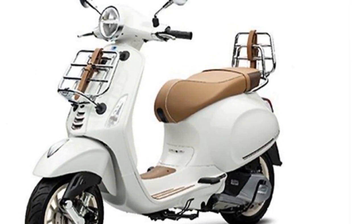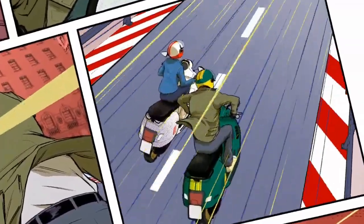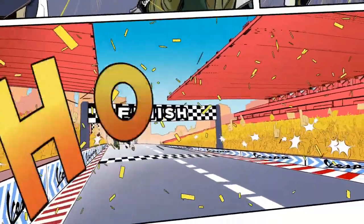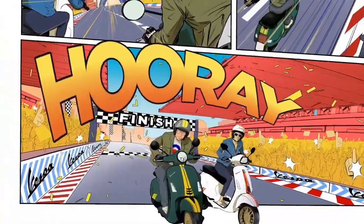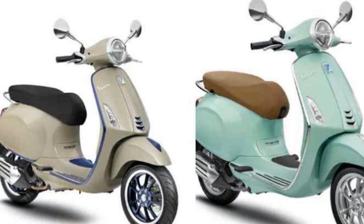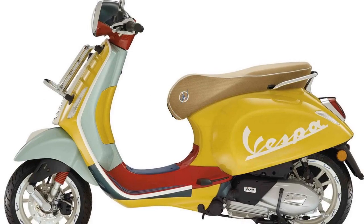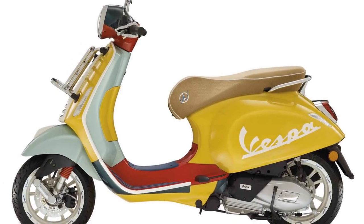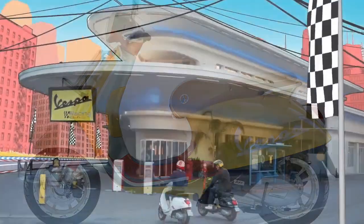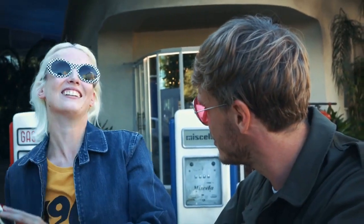The Vespa Primavera is a great choice for riders who want to make a statement — its iconic design is sure to turn heads wherever you go. It is also a practical and reliable scooter that is easy to ride and maintain, and gets good fuel economy. The Primavera is a popular choice for celebrities and fashion icons, having been seen in the hands of stars such as Jennifer Lawrence, Rihanna, and Brad Pitt. It is also a popular choice for commuters, offering a great way to get around town without getting stuck in traffic.